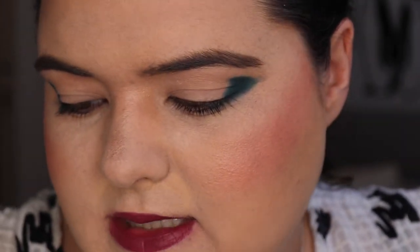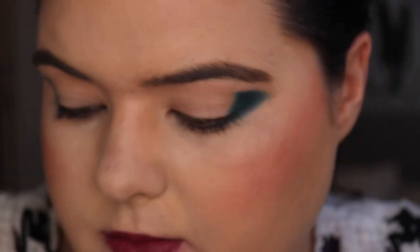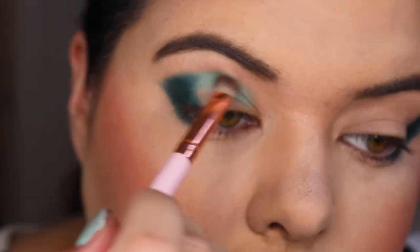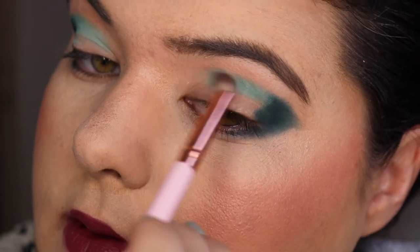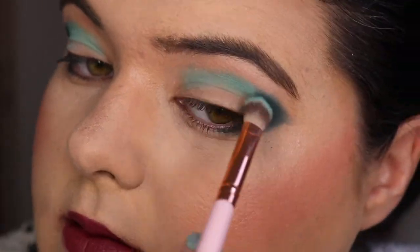I'm using the ELF smudge brush here, though a little bit too much product. Now I'm blending with my Ella brush and going in with Force Field, that shade here, to put in my crease. Sorry if you can hear the laundry going — I'm on about my fourth or fifth wash.